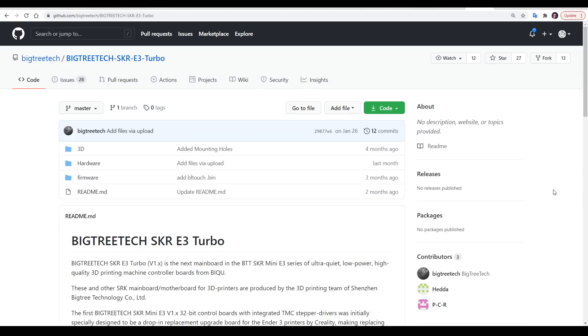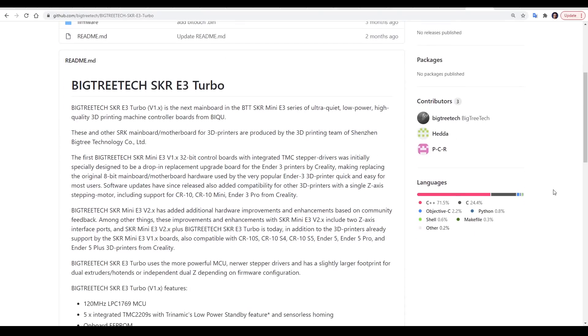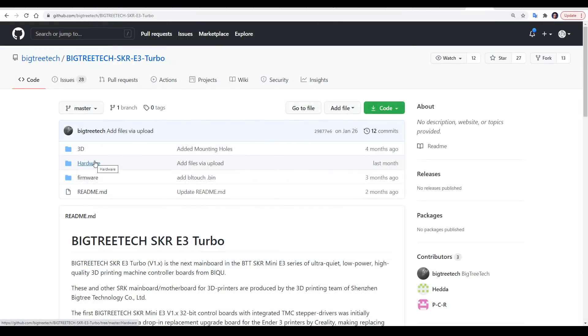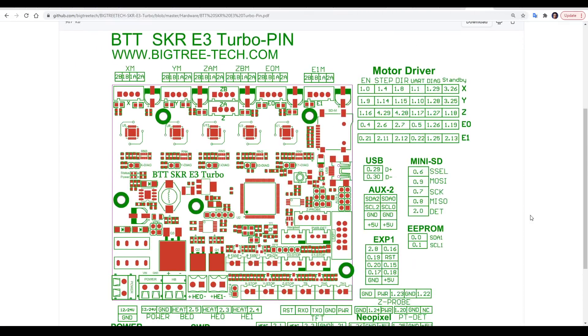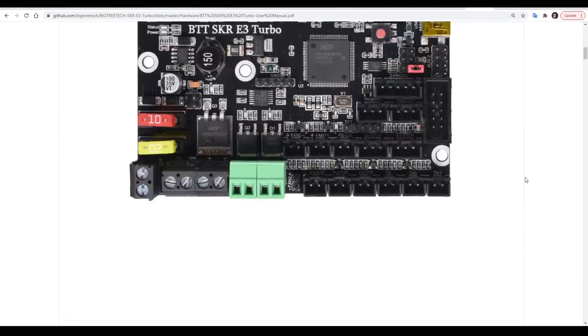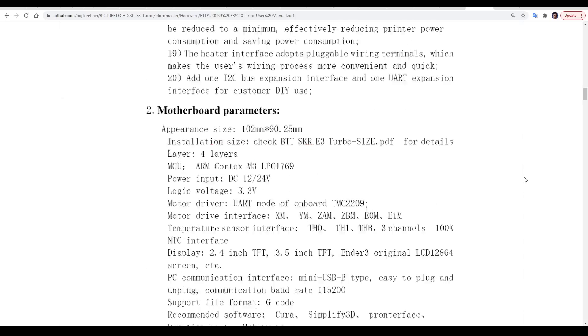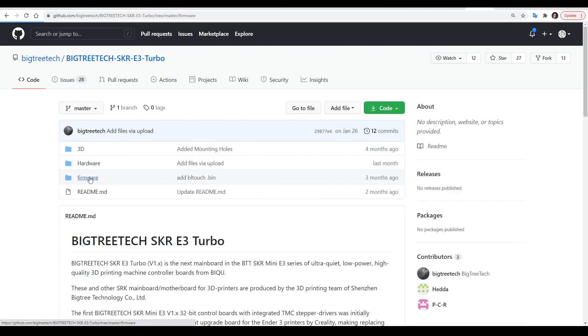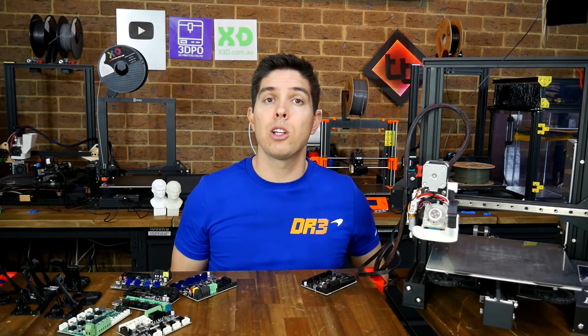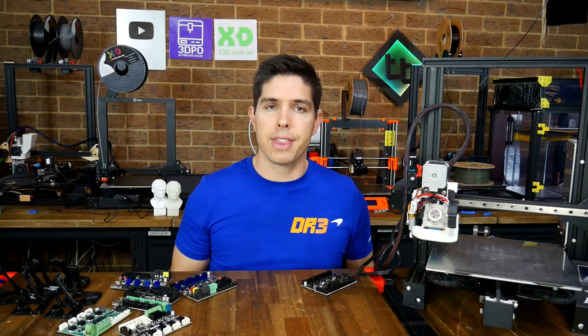For BigTreeTech, it's a similar situation for the SKR E3 Turbo. We have a rundown of the specs on the front page, and if we come into hardware, we'll find the same type of diagrams with all of the pins labeled, and a user manual with a lot of other quality information. Like MKS, in the firmware section we'll find some firmware sources as well as pre-compiled binaries, but once again they're not particularly up to date. Well done to both of these manufacturers for looking after their customers by providing thorough documentation.